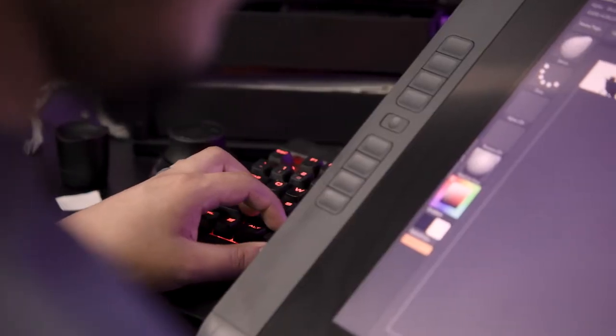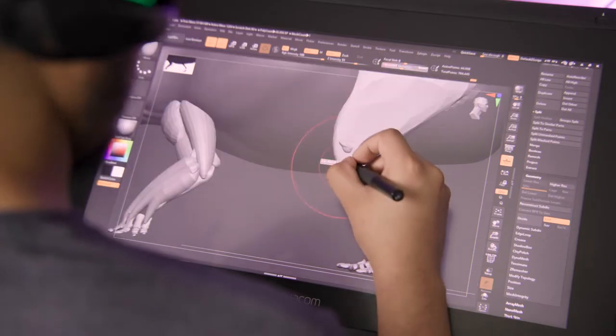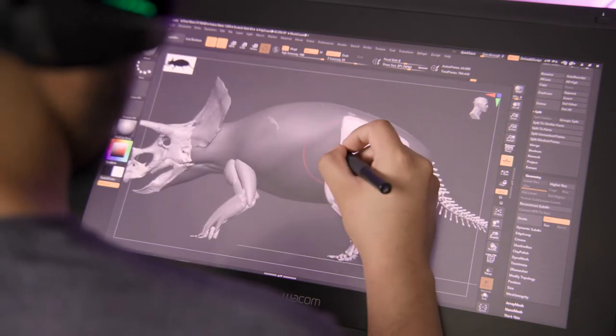I don't know if you can ever really make sure your art is 100% scientifically accurate, because I'll start a sculpture and by the time it's finished there's something new about it that we know. You can use comparative anatomy to try and construct what the muscles would have been like on an extinct animal like Triceratops.